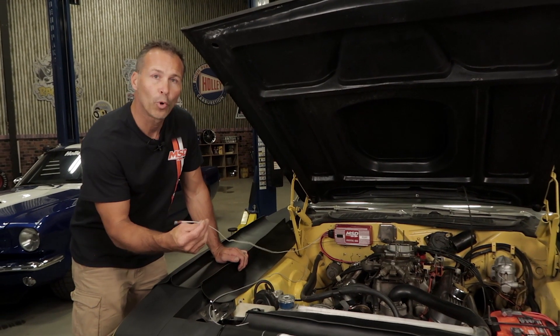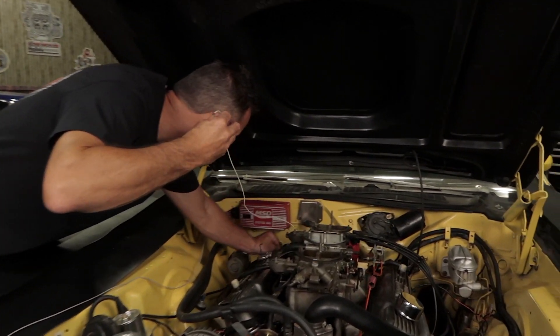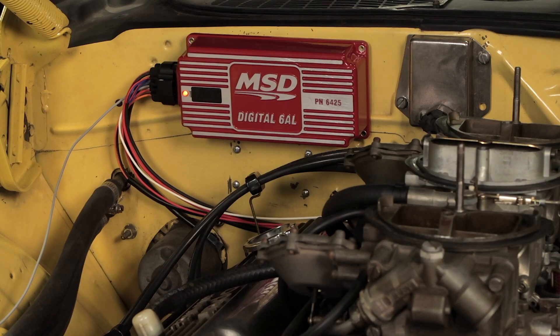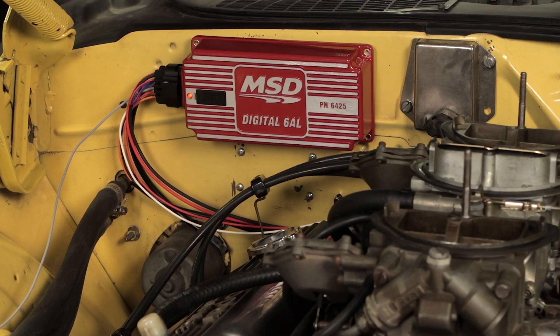I'll connect the white points output wire to my distributor now. Once installation of your 6AL box is complete, a quick and easy way to confirm you wired it correctly and that the box is working properly is to look at the LED built into the side of the box. The LED will flash five times with the key in the on position and the engine not running. As the engine is cranking or running, the LED flashes every time it receives a trigger signal from your distributor or crank trigger.